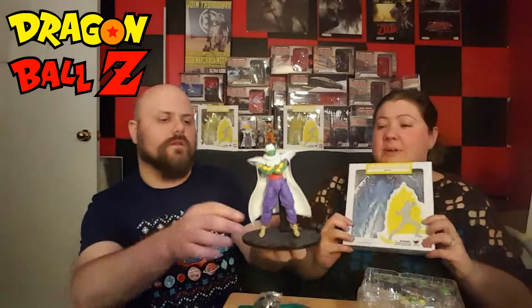They're basically meant to go with these little guys, the Figuarts figures. This is Piccolo. Should we mention that we're not being paid by these people? We're not being paid. This is just for fun.